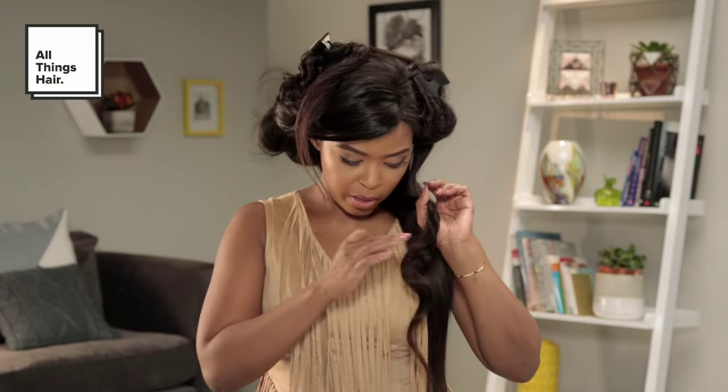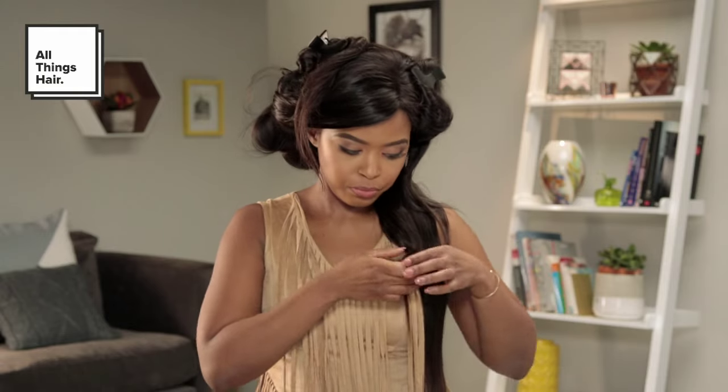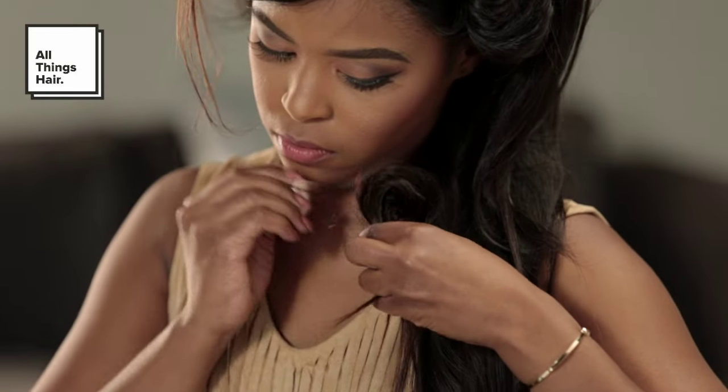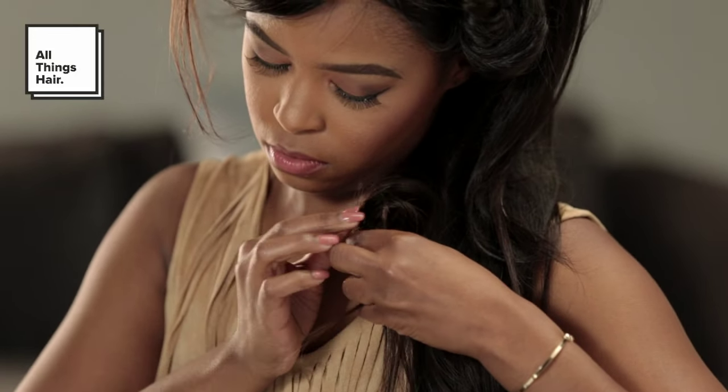What I also like to do, just to make sure the curl actually stays in place — straight out of lifting it from the barrel — I actually just secure it with my bobby pin. Don't worry about how perfect it is; the point is just to help the curl keep shape. And then we secure it and go to our next one.